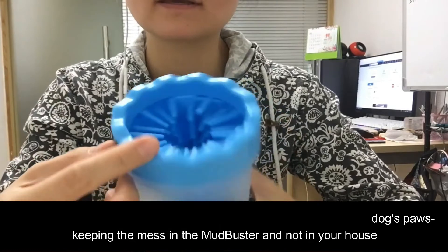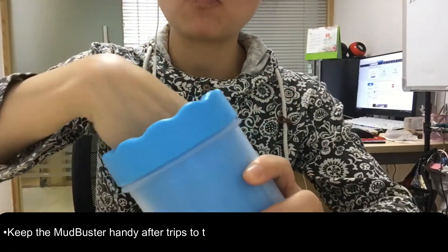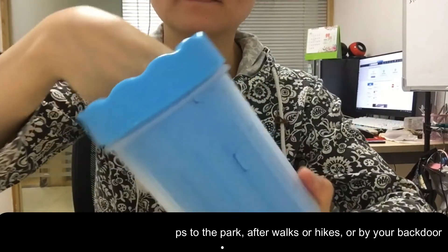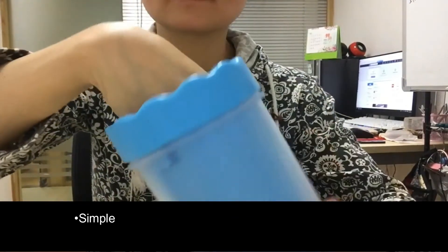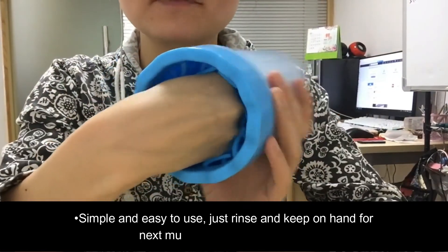Repeat for three more paws. The gentle silicone bracelets will help remove dirt and mud from your dog's paws, keeping the mess in the Mudbuster and not in your house. Keep the Mudbuster handy after trips to the park, after a walk or hike, or by your back door.